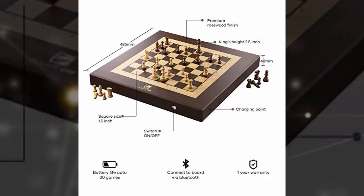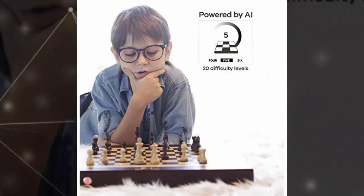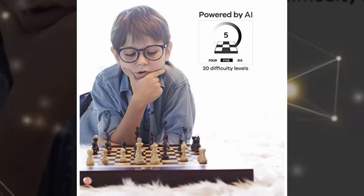Instead of folding into a container that held the chess pieces, though, this one is a fixed board, which was necessary in order to incorporate all the electronics it uses to bridge the gap between virtual and physical chess gameplay.